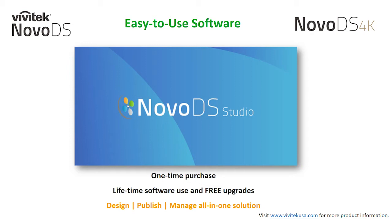If you are new to the NovoDS Studio software, I have a couple of webinars already available for you to view, which I'll show you in a few slides.